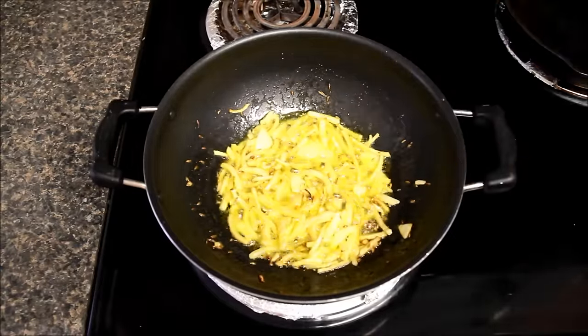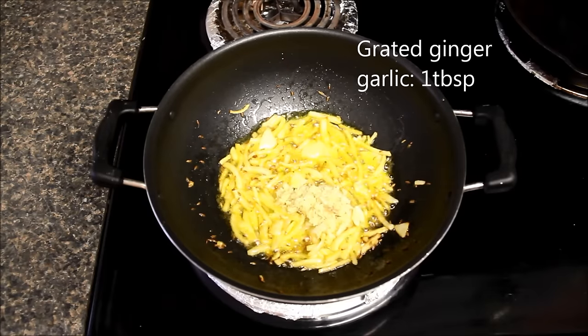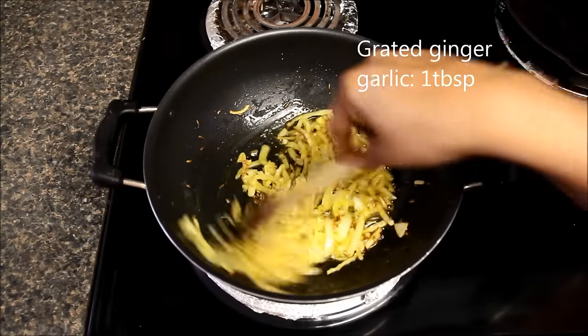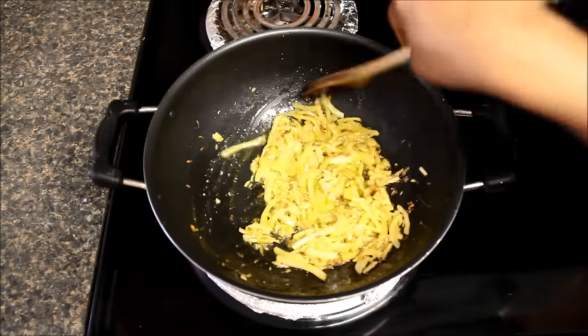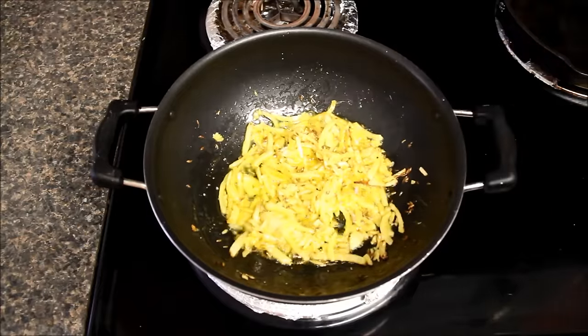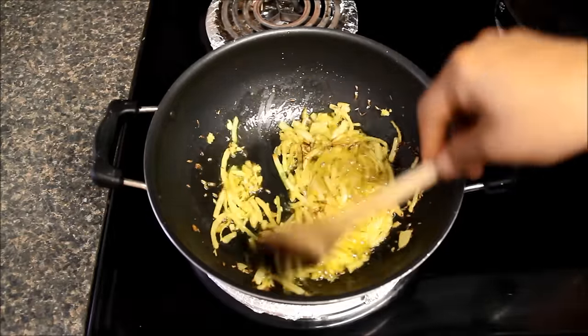Now onions look slightly brown and a little soft. I'll add one tablespoon of freshly crushed ginger garlic, or you can also use ginger garlic paste. Mix it well and cook till the raw smell of garlic is gone. Now garlic looks nicely roasted and smells wonderful.